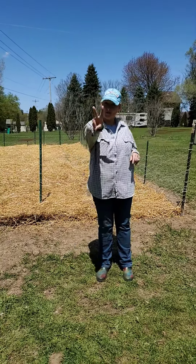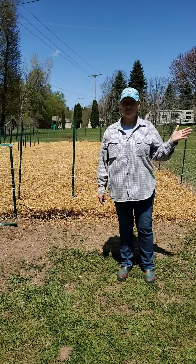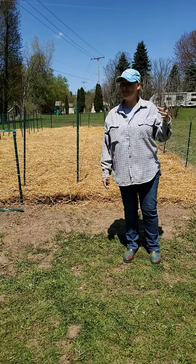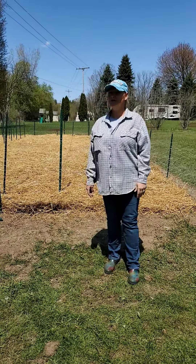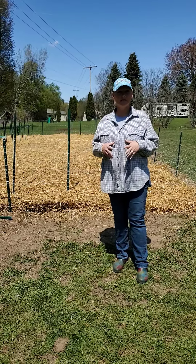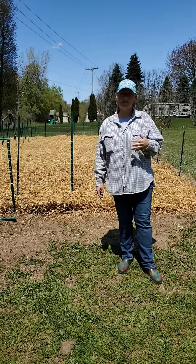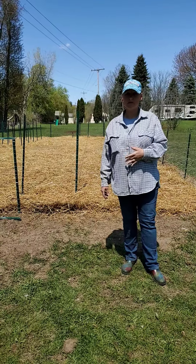Welcome to Little Crabby Acre video number two. This is around May 12th or 13th, 2020. Due to the COVID virus, shipping of everything was delayed — it's May 12th — but we did not get our strawberries early enough to get them in. That's kind of okay though, because we actually had a late freeze with several days of freezing temperatures at night.